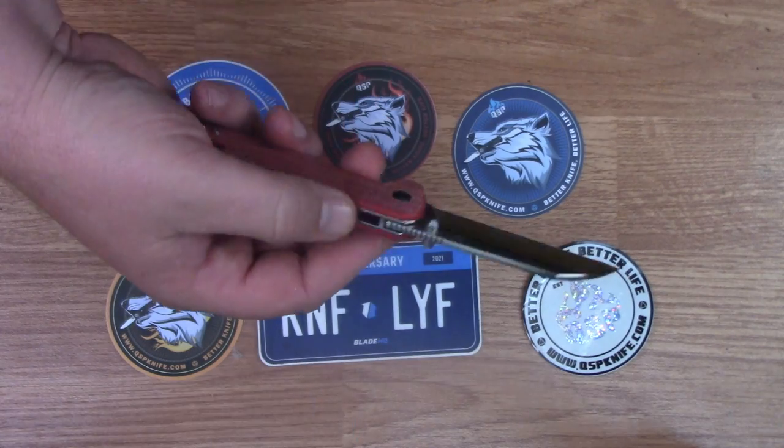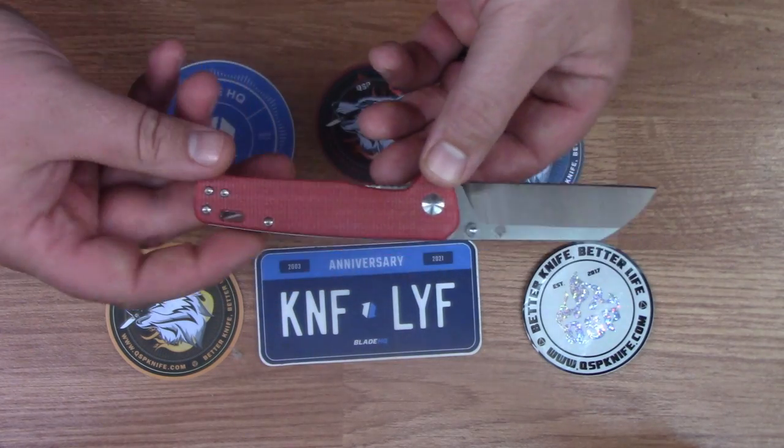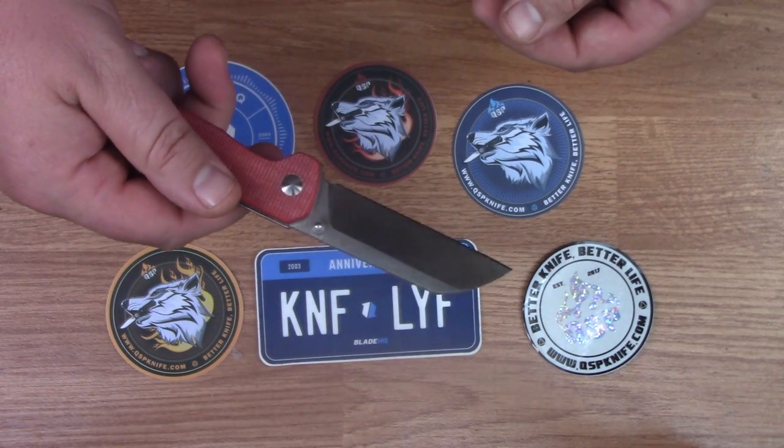This is a red micarta handle scale version and the handles are 4 inches in length. The blade is 3.1 inches and it's D2 steel with a satin finish.